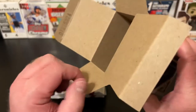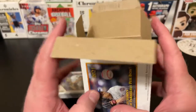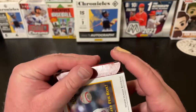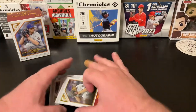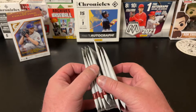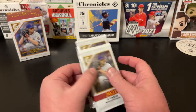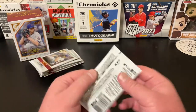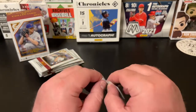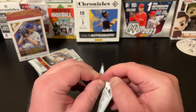I don't know when we're getting new product here — hopefully soon, Series 1 maybe. So let's check our seven packs. This might be a quick video. Like I said, there's only 28 cards in this box.